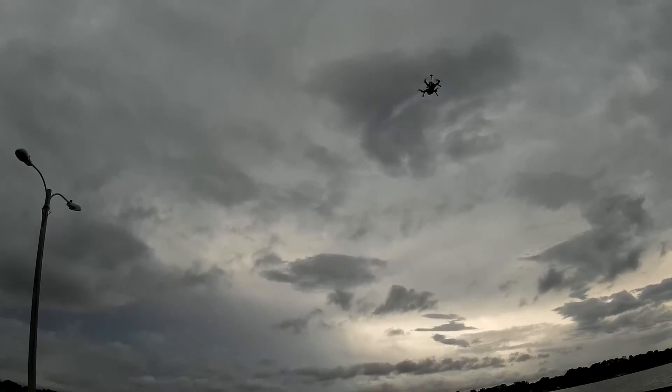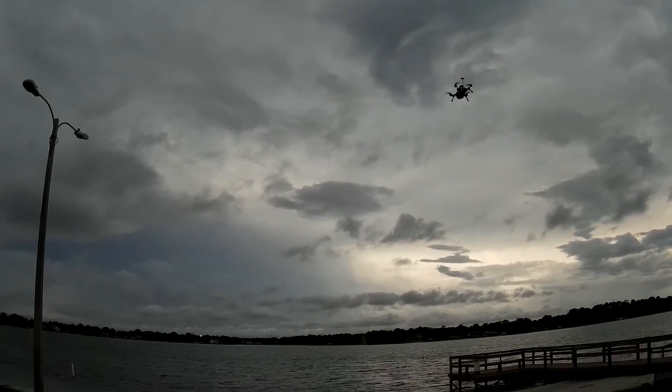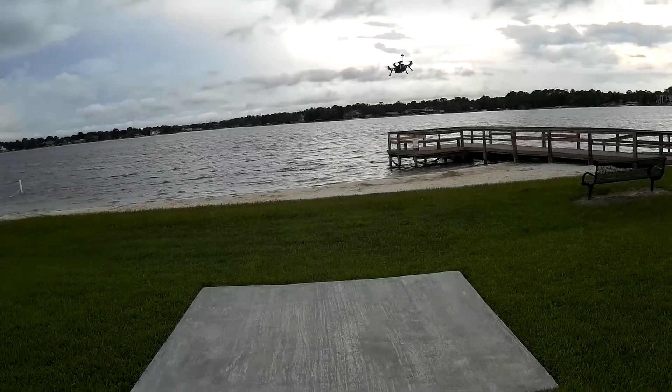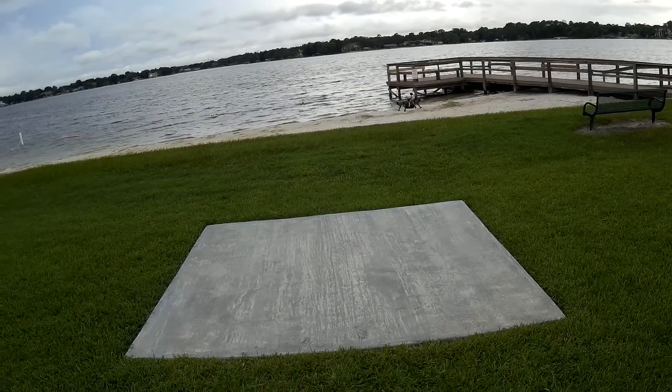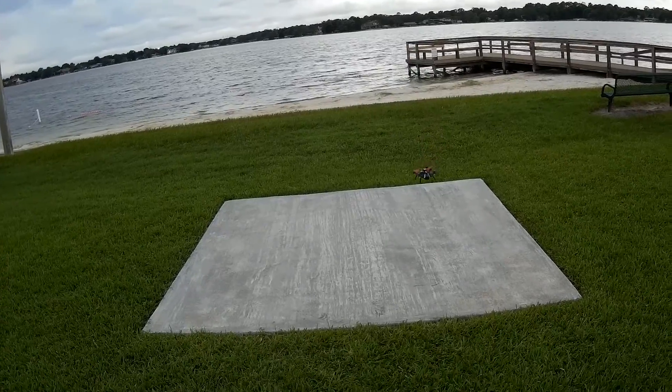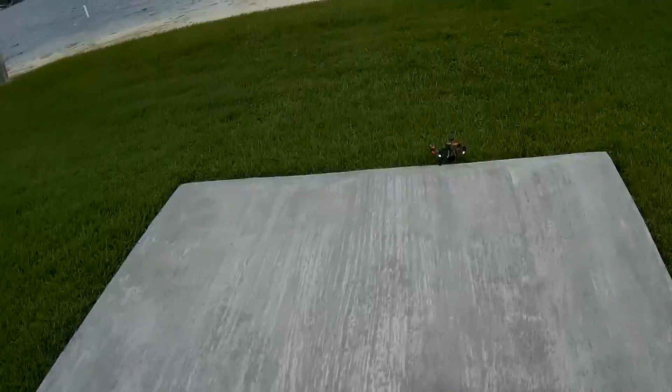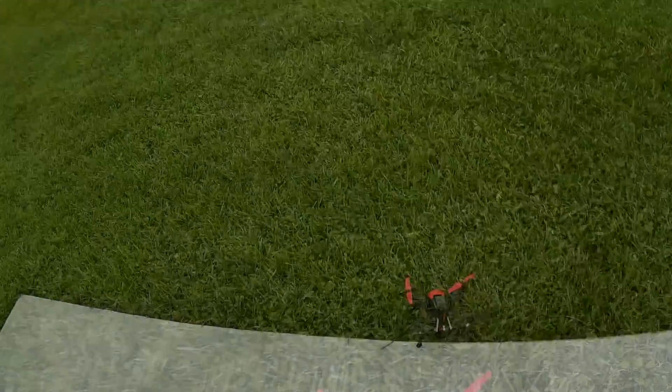I just activated return to home - it's like it's thinking about it. There she comes - there she goes. Wow, look at that, right on the pad too! Pretty close, pretty accurate. Nice.